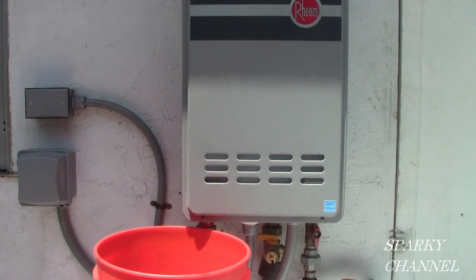Hi, this is Bill for Sparky Channel. Today I'm going to be doing a lime and scale flushing procedure on this Rheem tankless water heater.